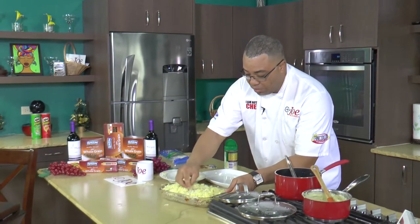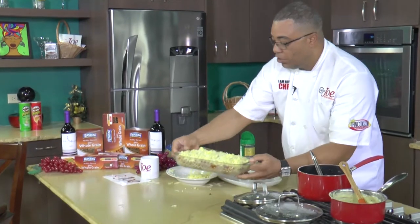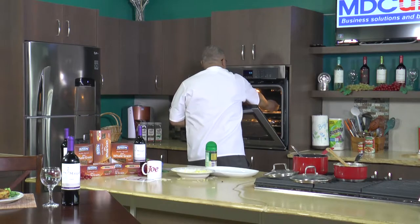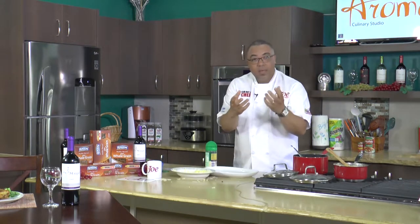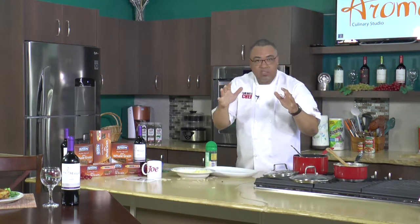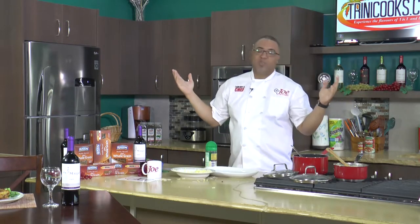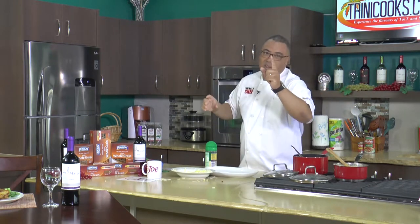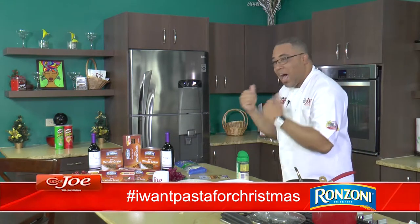As it is, this goes into the oven at 375 degrees and bakes up. Make sure it gets all nice and bubbly and toasty brown on top. When that comes out, to me it is Christmas morning. After my ham and everything, my Christmas lunch is with lasagna. I want to thank the folks at Ranzoni for making it possible.